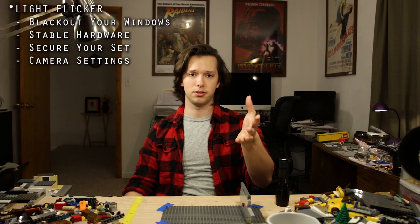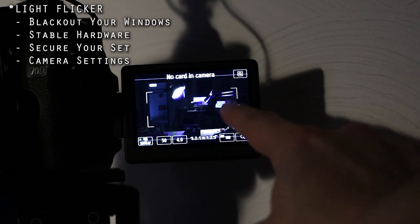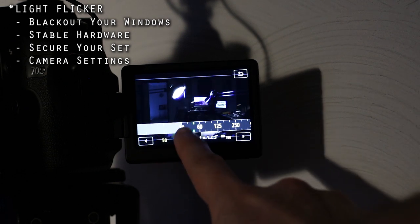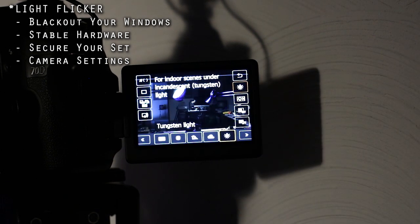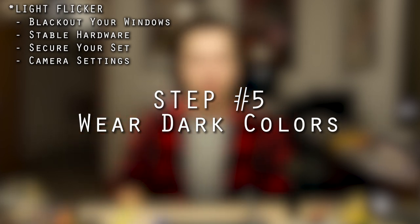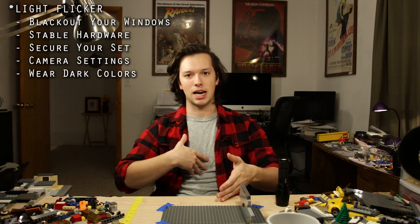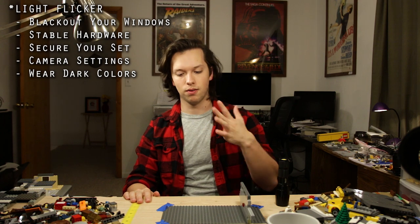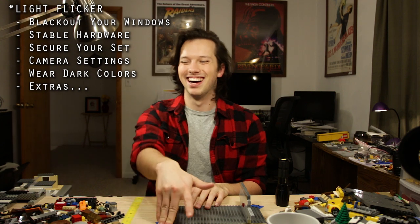Step four: camera settings. If you're using a DSLR, make sure your camera is set to manual — once you set your white balance, your ISO, your f-stop, you don't want those to change mid-shot because your lighting will be going all over the place. If you're using phone apps, the app should be taking care of this, so pay attention to the other steps. Step five: wear dark colors. Make sure you wear black or dark colors when animating, because if you're wearing bright colors you'll act as a big reflector bouncing light back at your set, and if you move at all the lighting is going to go all over the place.